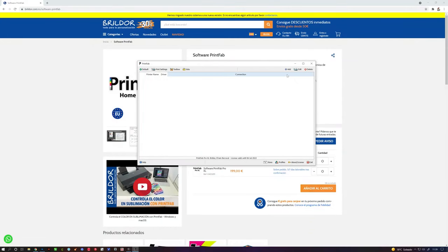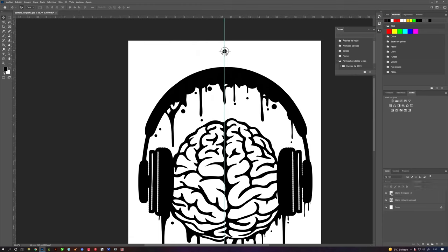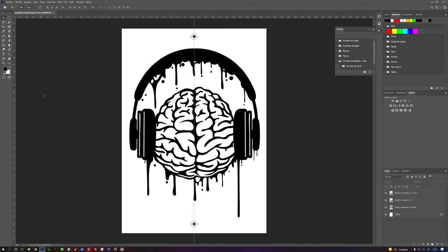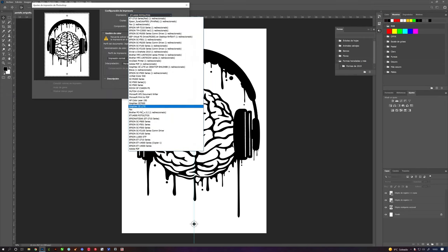With PrintFab toolbox open, click Add and add your printer, which must be switched on and connected to your PC or Mac. Give it a name to distinguish it from another one that you might have. Now open your favorite design software with a prepared image — we will use Photoshop. Add registration marks to position the screen, or if you're going to print several colors. Our design only has one color. In future videos, we will also show you how to prepare a full color process and print it with PrintFab.